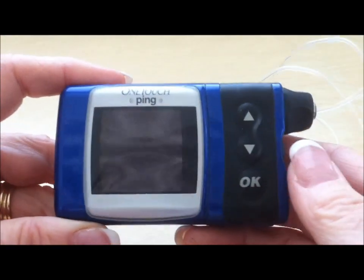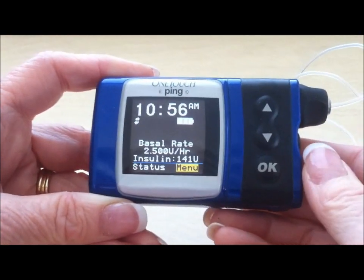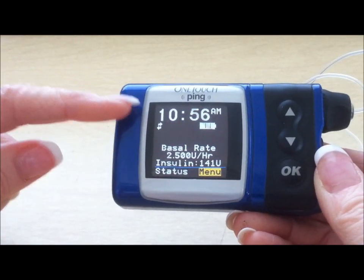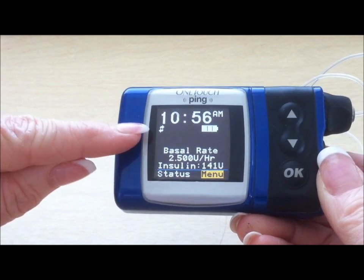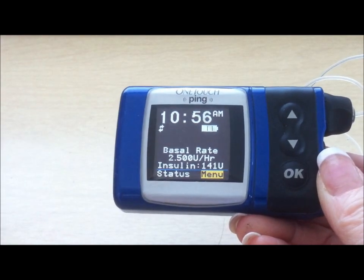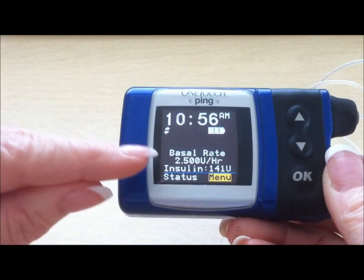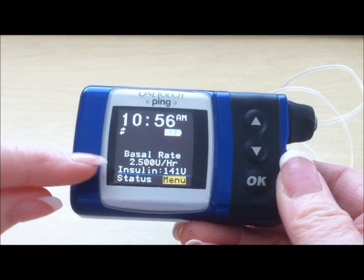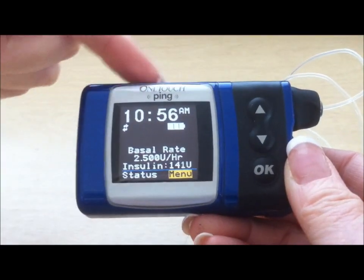To operate, to open up the pump or to wake it up, touch any button. You wake up the pump. The pump will display the time, the battery power. The back and forth arrow means that it is linked with a meter, which is not something that we're going to be using at camp. The current basal rate is 2.5 units per hour, and there's 141 units left in the reservoir of the pump.